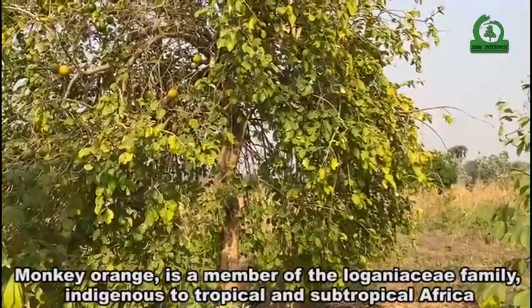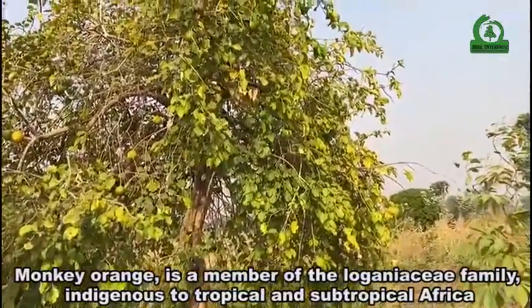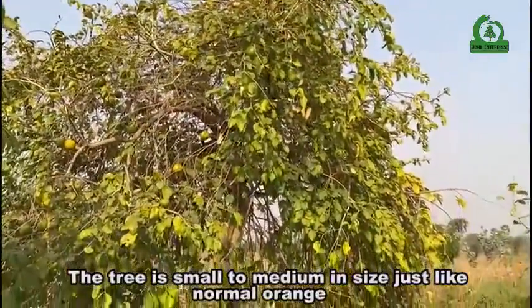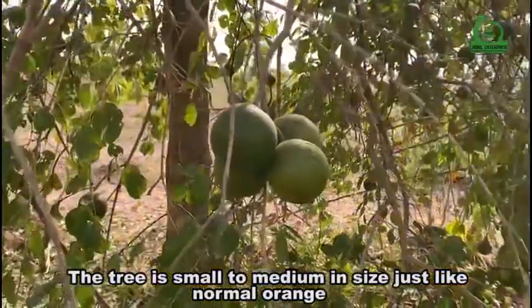Monkey orange is a member of the Loganiaceae family, indigenous to tropical and subtropical Africa. The tree is small to medium in size, just like a normal orange.